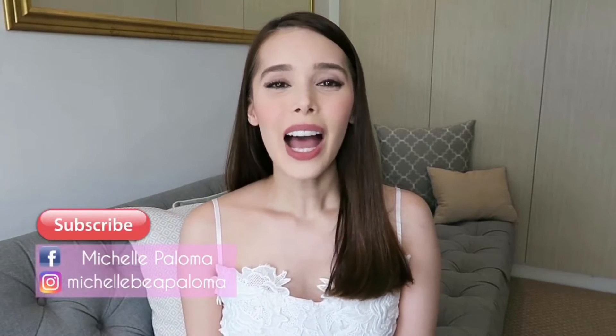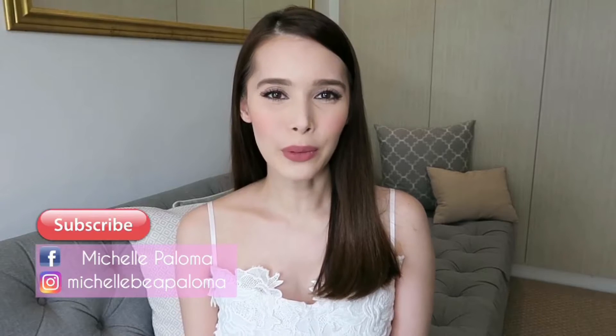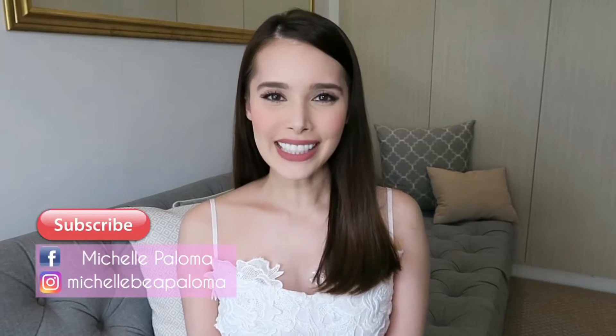Hi guys! Welcome back to my channel. I'm so excited for today's video because I'm going to be doing a review and demo on one of Front Row's newest products, their DD Stick.